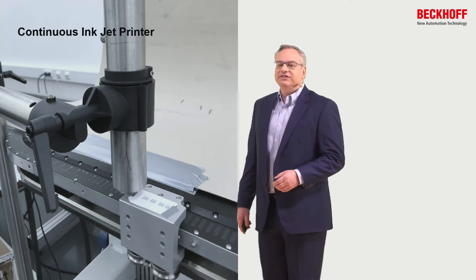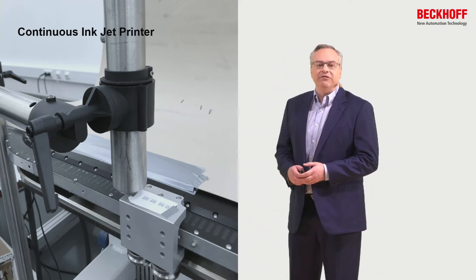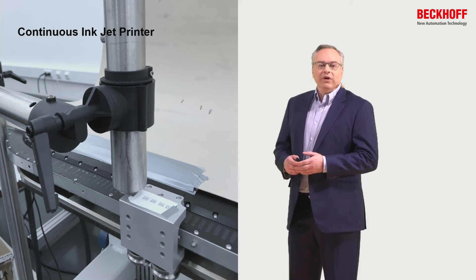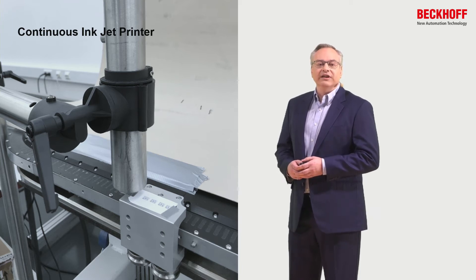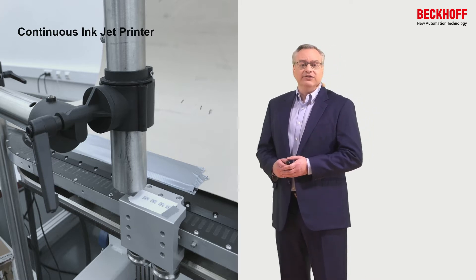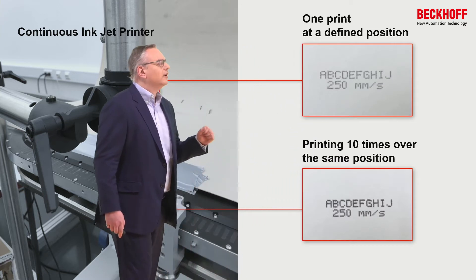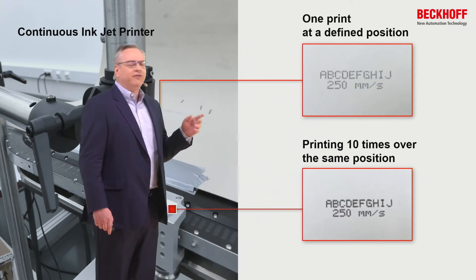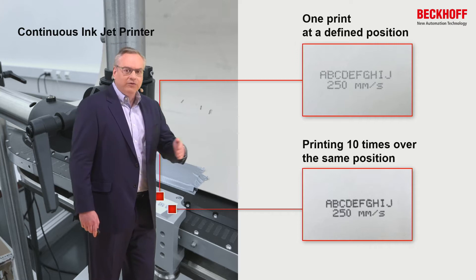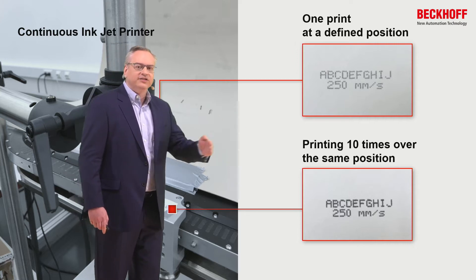What we've done now recently is we've started implementing functions on the fly. We've had requests to do printing on the XTS while the XTS is in motion. Here we have a continuous inkjet printer. When we do the print, we can see that at one defined print position, as the mover passes underneath the print head, we start the print and continue on.